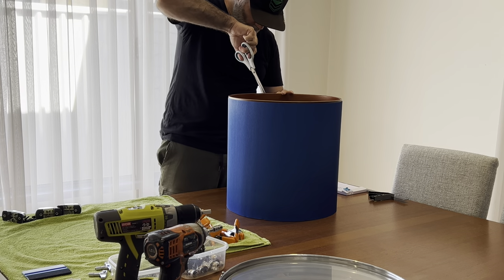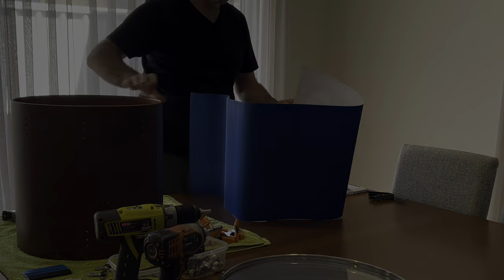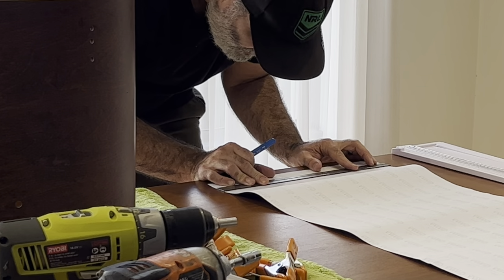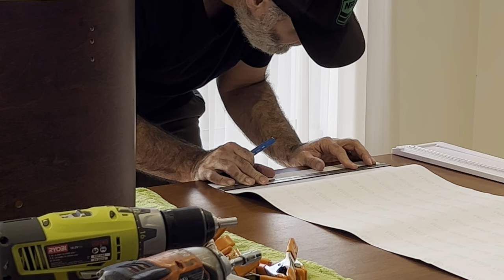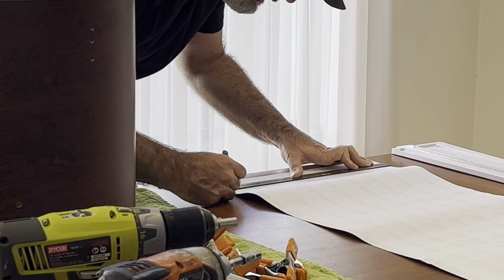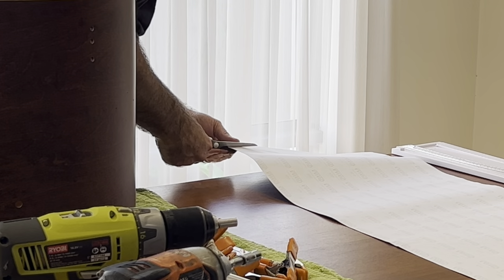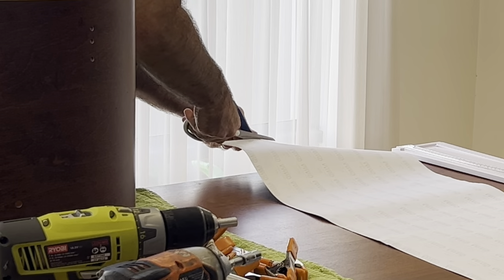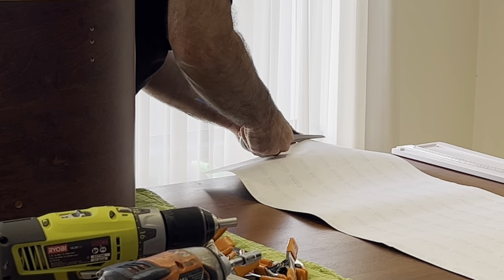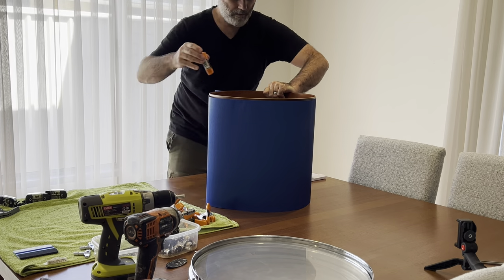Once I found how much overlap I had between the two seams, I just make a little mark and then go back and use the ruler to make sure it's nice and square. The reason for that is because that's the seam that ends up showing, so you use the factory-cut seam at the other end to actually line up and make sure the wrap goes on straight.